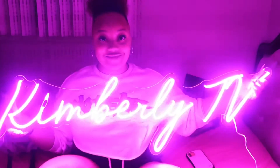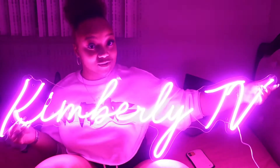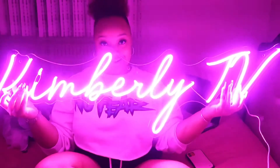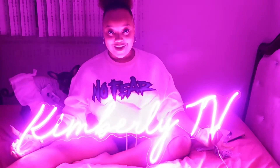Here it is — it lights up the whole room. But it looks better when the light is off. Here it is. Isn't it so sweet? I feel like I'm not doing it justice, so I'm going to lay it down so you can see. It's so freaking pretty. Kimberly TV — how pretty is that, y'all?